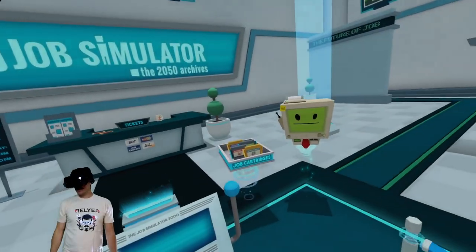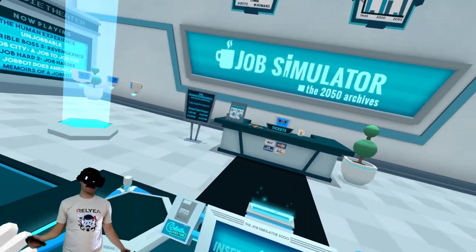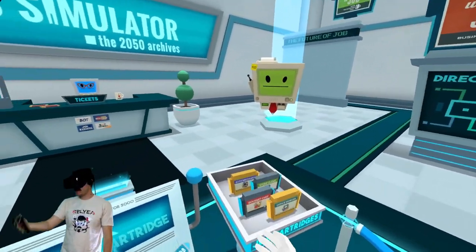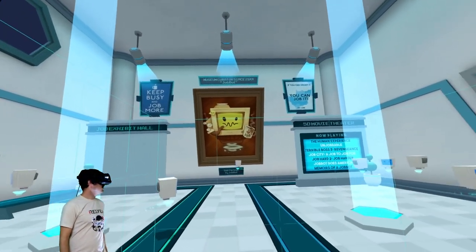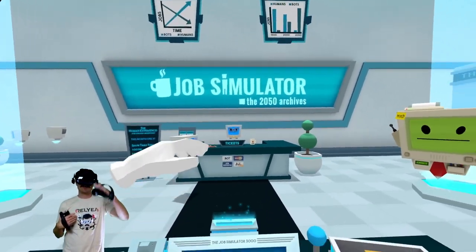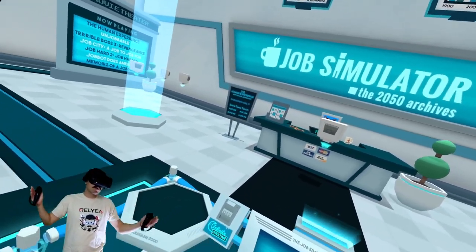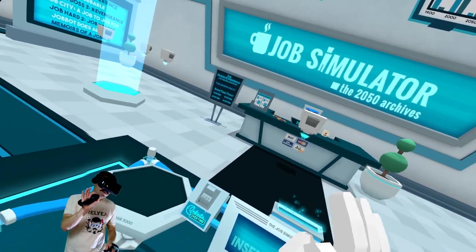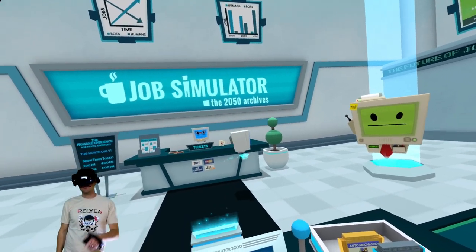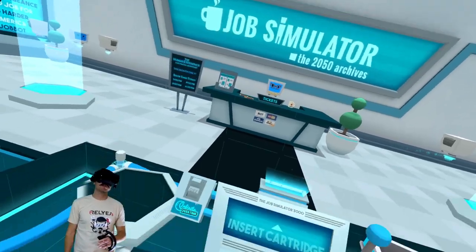Next time we've got to do the gourmet chef and the store clerk, so we're definitely going to get in on both of those. I'm really enjoying this, I'm having a good time, I'm loving playing in VR — I hope you're enjoying it too. Be sure to subscribe, we're right at a hundred thousand subscribers, so close as of the time of making this. I go live every Tuesday 8:30 Pacific Standard Time. My name is Rayyan, I hope to talk to you again real soon. Thanks, bye!